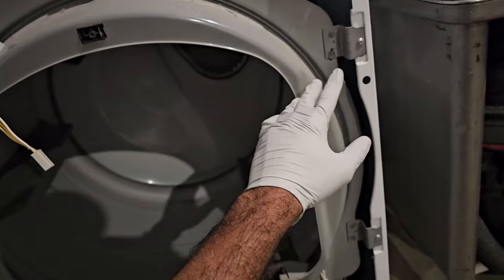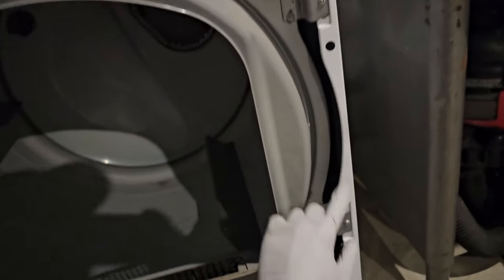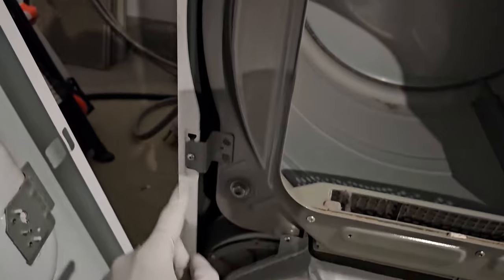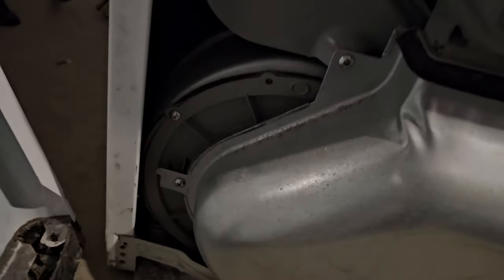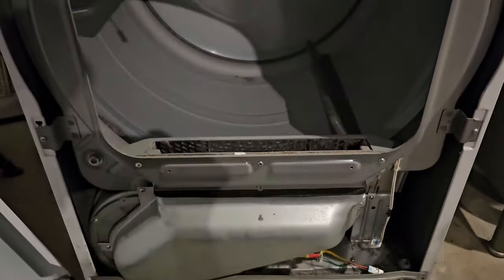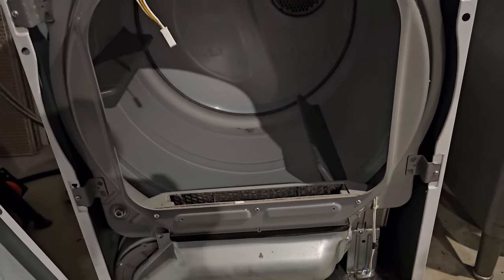There are four or five screws we need to take off — one, two, three, four, and then this should be the fifth one — and then we should be able to take this whole bulkhead mechanism off.